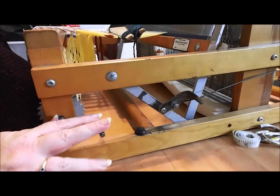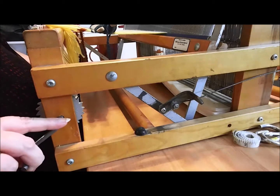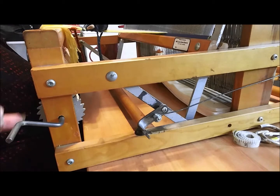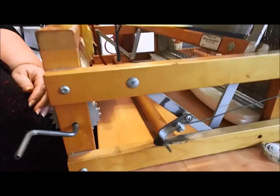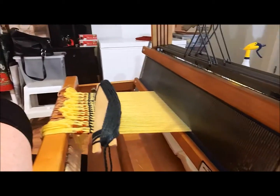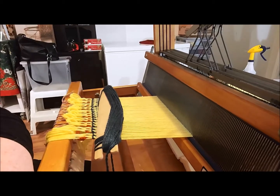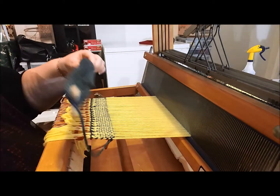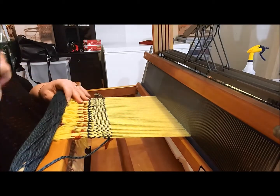Take the brake off, I'm going to wind this forward and tighten so that we have good tension up here. There we go — it's moved forward, and when I bring the beater bar forward it's resting on that last row. I'm going to tighten it — I like a lot of tension in my weaving, not in my relationships.